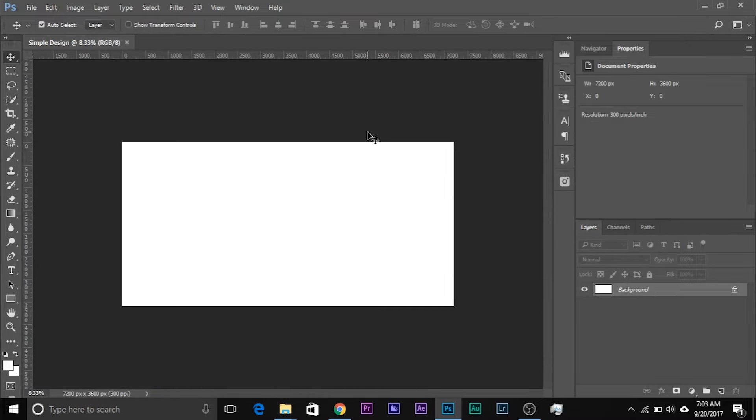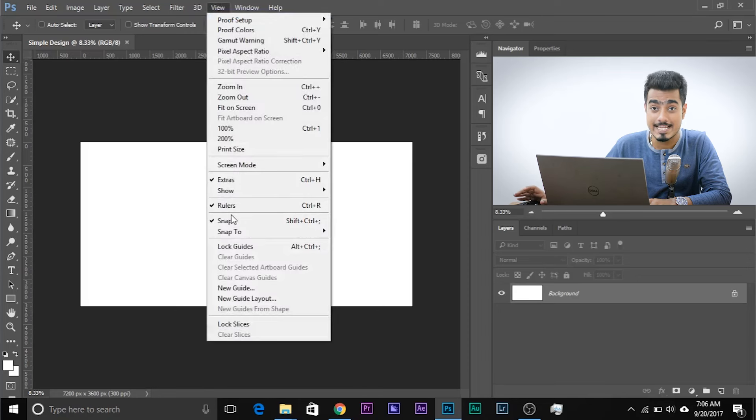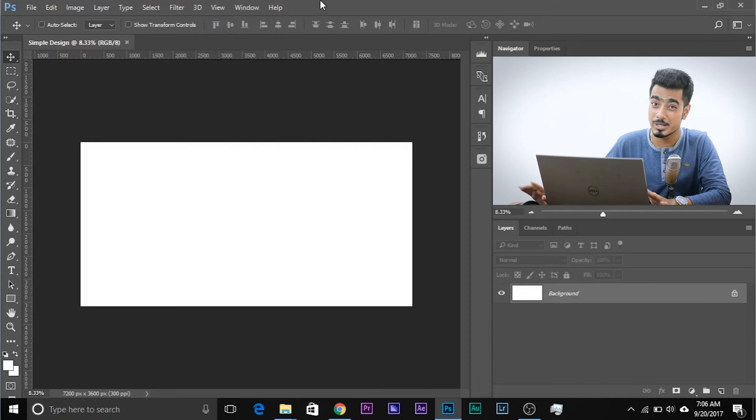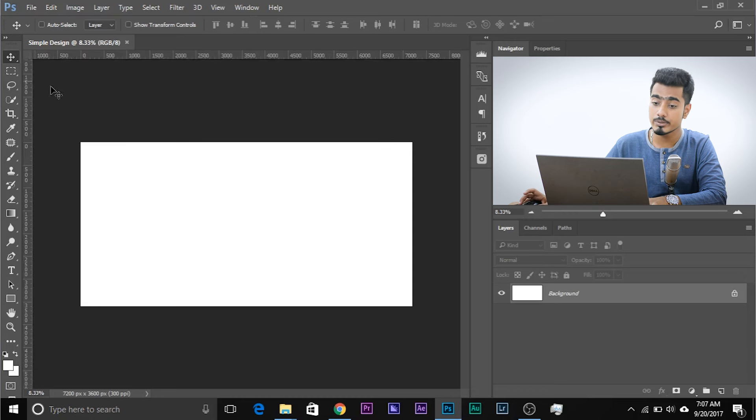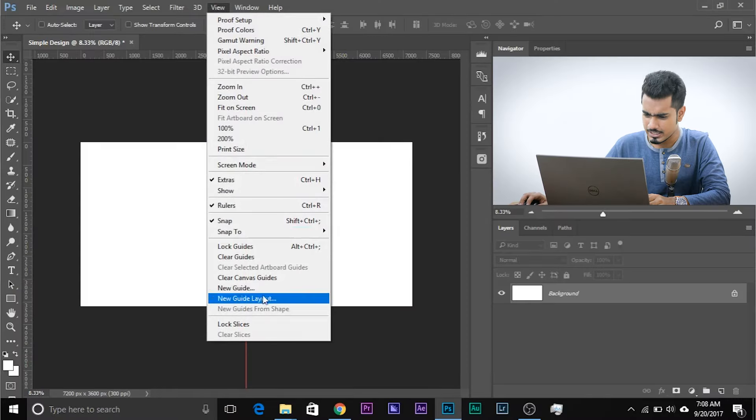Let's zoom out a little bit. Now it's time to draw the guides. First, make sure you go to View and Snap is checked. Once Snap is checked, you're ready to draw the guides. Drag from the left ruler and put it in the center. If you cannot see the ruler, press the shortcut Ctrl or Command+R — R for Ruler. Click and drag from the ruler and it will just snap in the center.